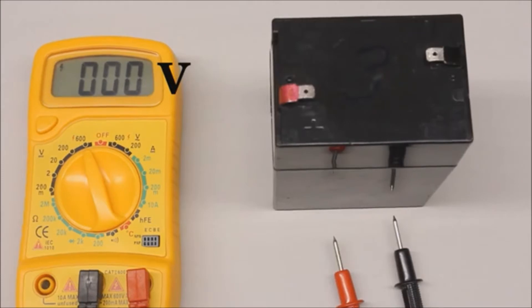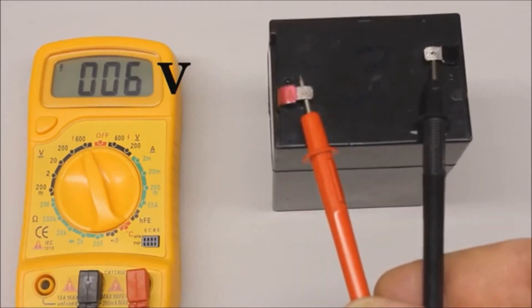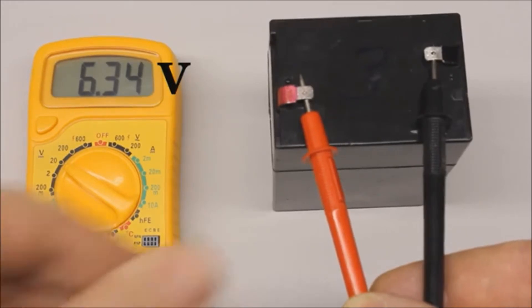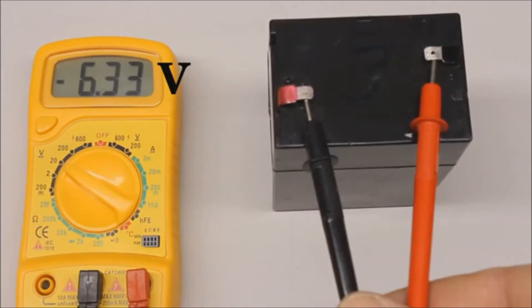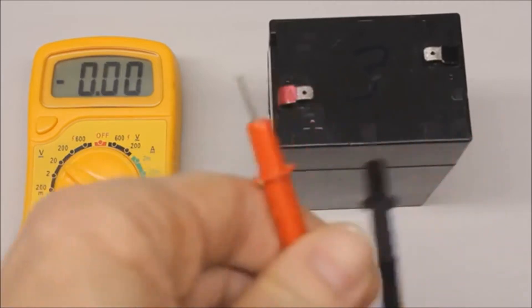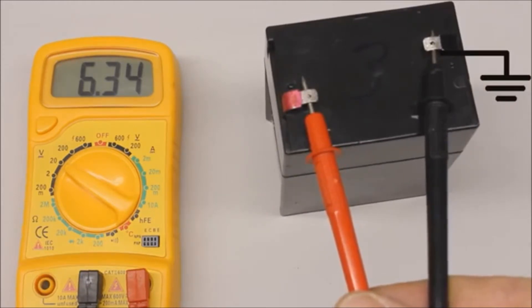Before starting a measurement, dial the highest range available whenever an unknown voltage is tested. The rotary switch can be set to a lower range after connecting the test leads to the voltage source. We get a reading of 6.34V at the battery. When swapping the test leads, we get minus 6.33V. In contrast to resistance measurements, the arrangement of the test leads matters when recording DC voltages. Because of the significance of polarity, there are markings for the positive and negative terminal at the battery, and the displayed value is positive whenever the black test lead is connected to the negative terminal. Thus, the negative terminal of a battery is also named ground.